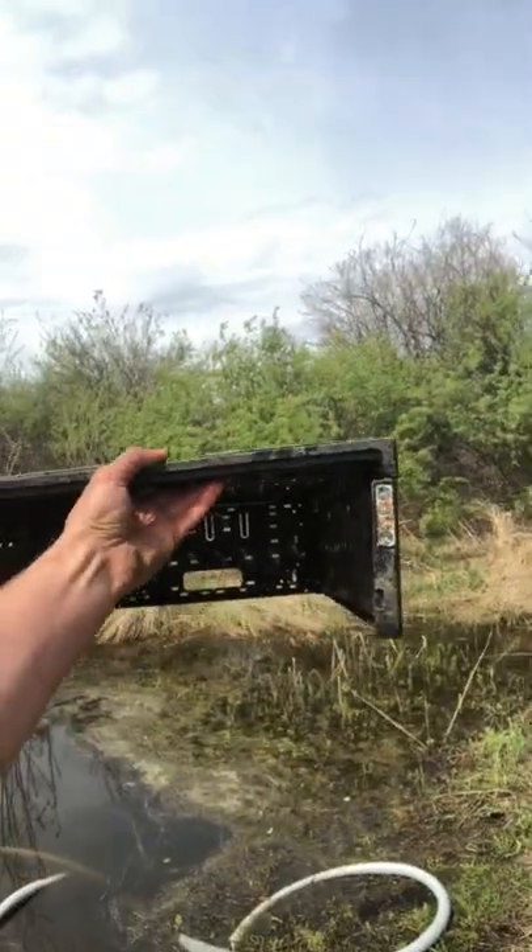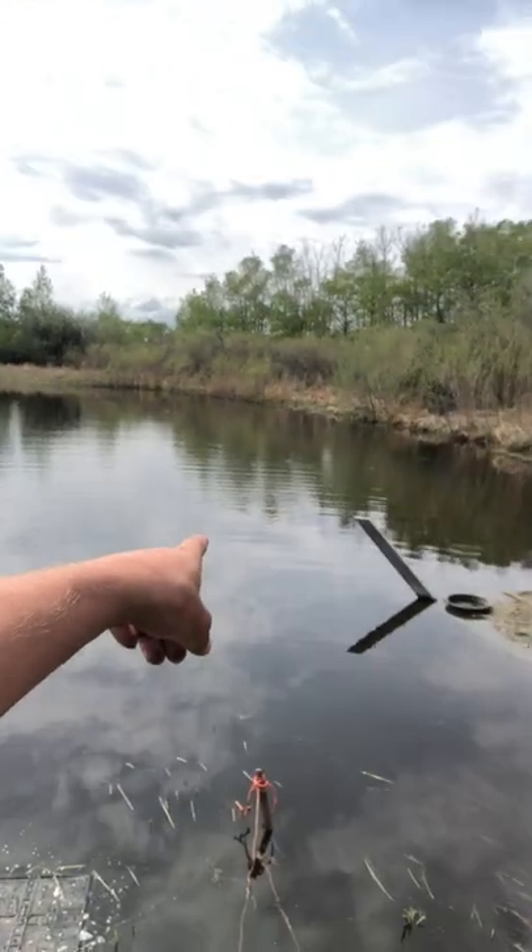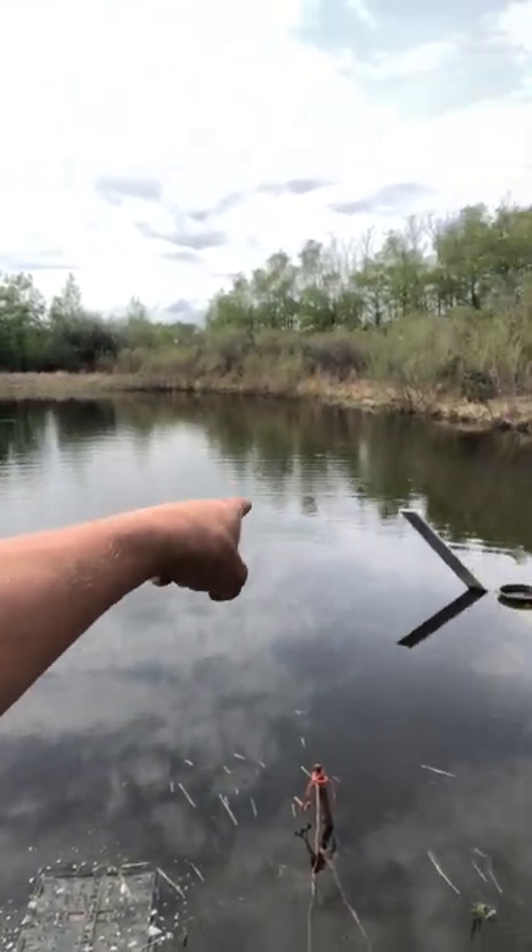The minnows like to lay eggs on the bottoms of pipes - in natural systems they actually lay their eggs on the undersides of rocks. We've been playing around with different systems: taking old plumbing pipes cut into little lengths stuck into boxes. One thing that works really well is taking old planter boxes, folding up one side, tying it open, and positioning them in the water so they float. It creates amazing habitat - come back in a couple days and the bottom will just be covered with minnow eggs.